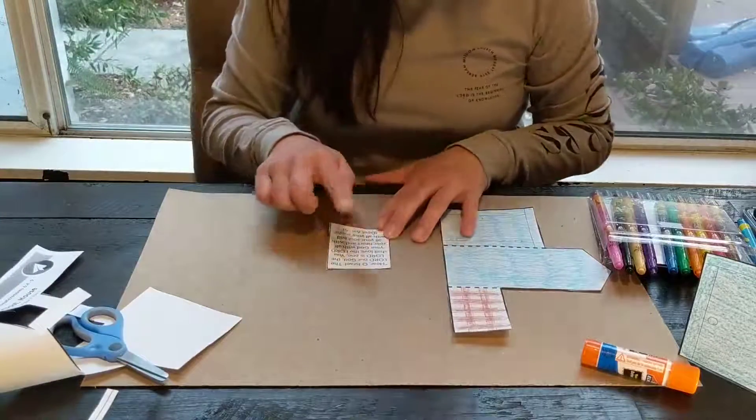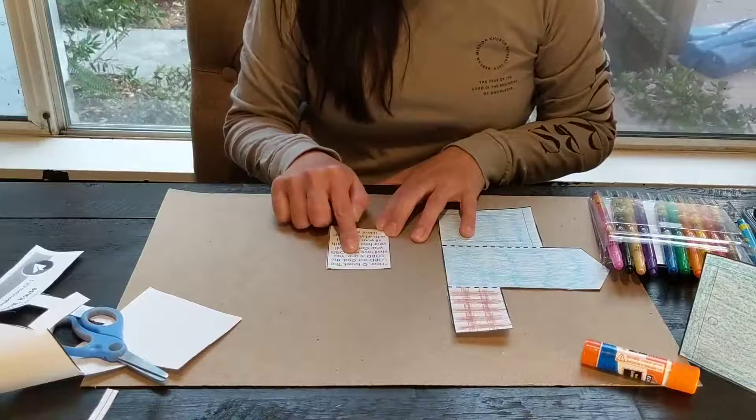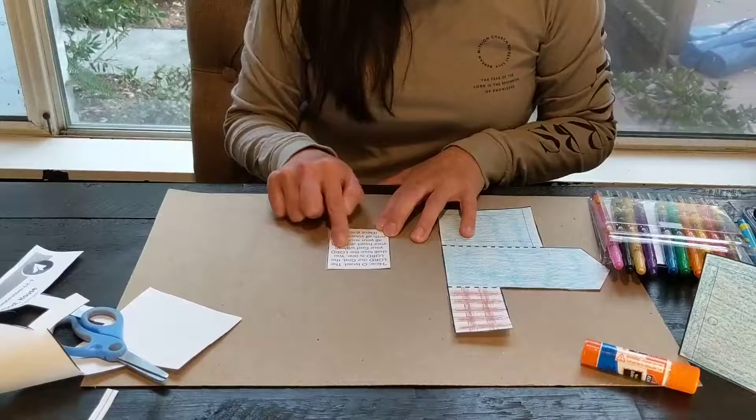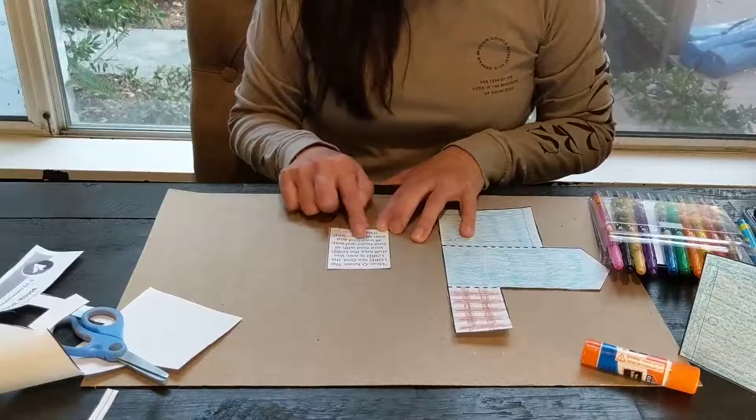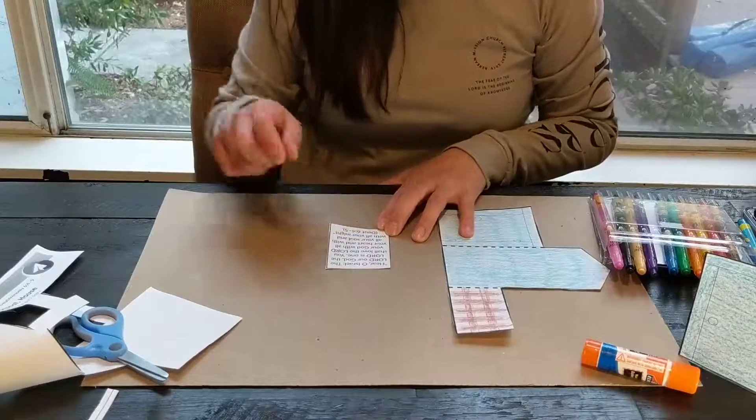And here's our Bible verse: "Hear, O Israel, the Lord our God, the Lord is one. You shall love the Lord your God with all your heart and with all your soul and with all your might." Deuteronomy 6:4-5.